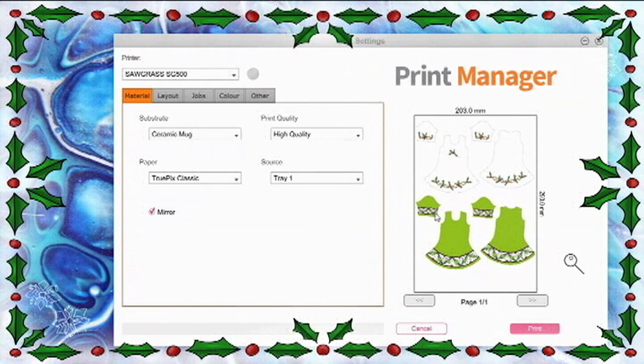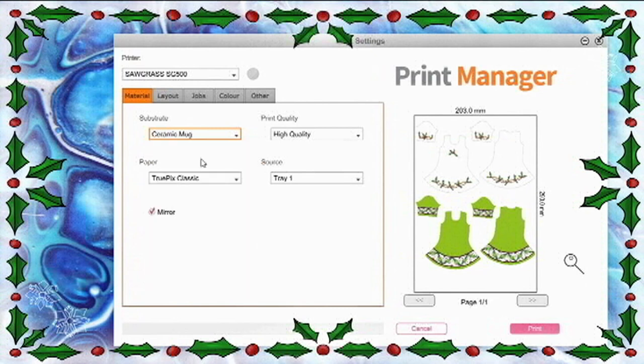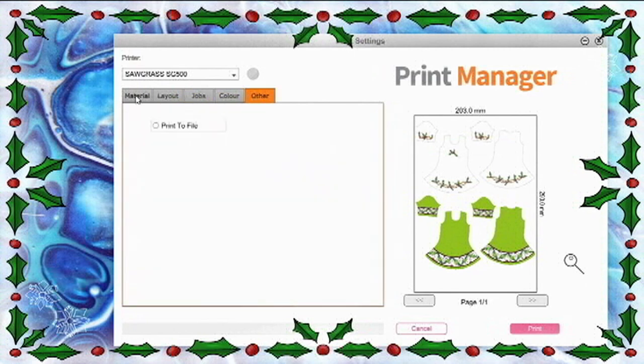I designed and drew this pattern for a dress and I need it to stand on polyester, so I'm going to transfer it to polyester fabric. I'm making sure everything is correct and printing it out on my sublimation paper with my sublimation printer.